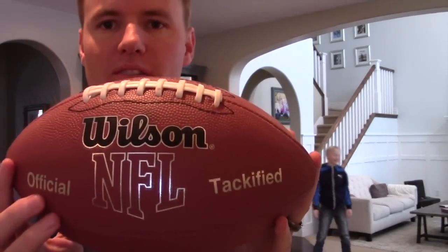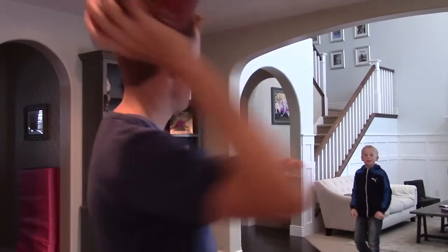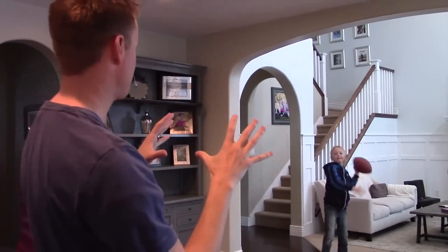We have a Wilson NFL sized football, the MVP. We figure because the Super Bowl is coming up, it's the perfect time to cut open a football. Nice catch. So let's make it happen.